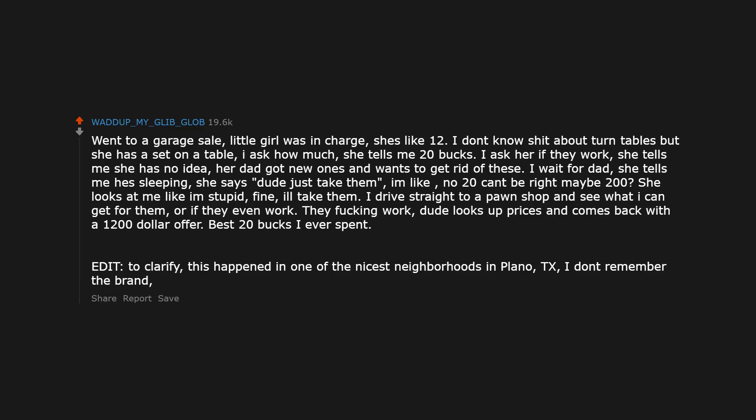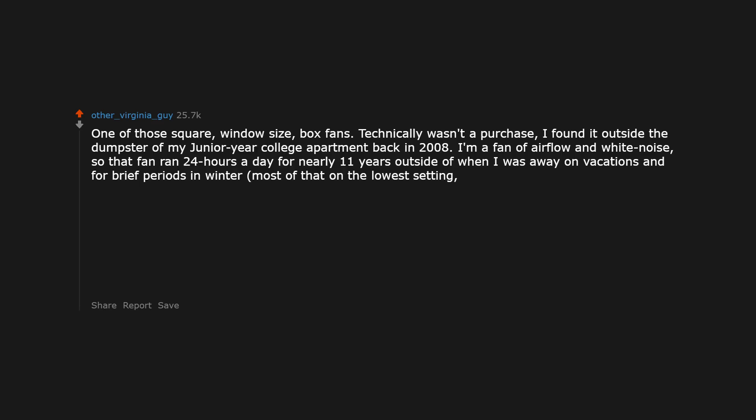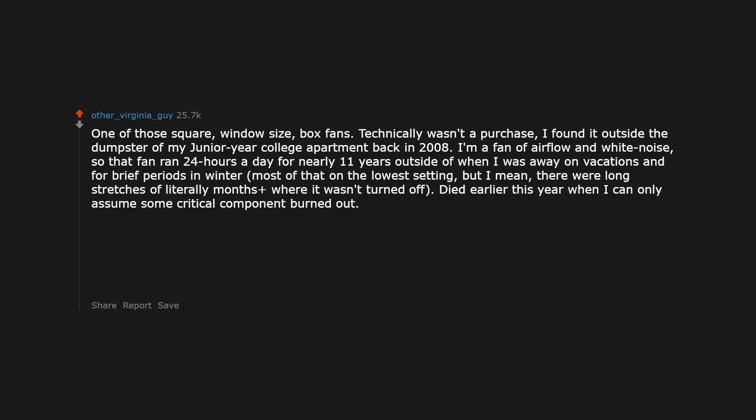I don't remember the brand — this happened like 7 years ago. One of those square, window-size box fans. Technically wasn't a purchase — I found it outside the dumpster of my junior year college apartment back in 2008. I'm a fan of airflow and white noise, so that fan ran 24 hours a day for nearly 11 years outside of when I was away on vacations and brief periods in winter. There were long stretches of literally months where it wasn't turned off. Died earlier this year when some critical component burned out. I'll miss you — completely free thing that provided me a decade of a light breeze and air circulation.